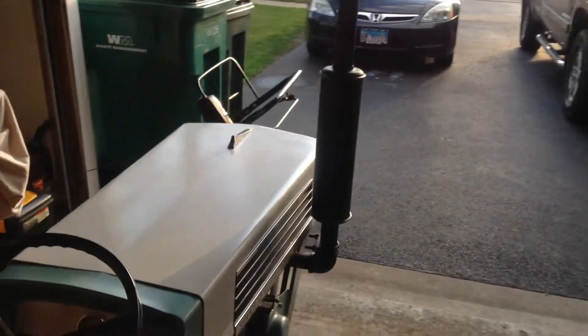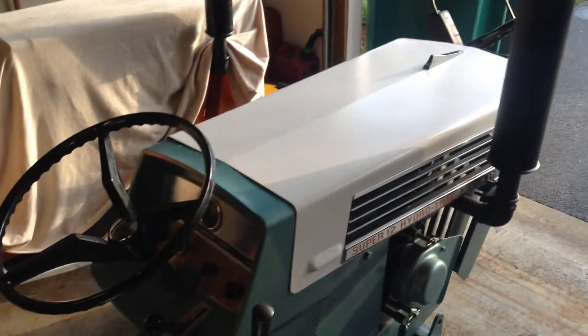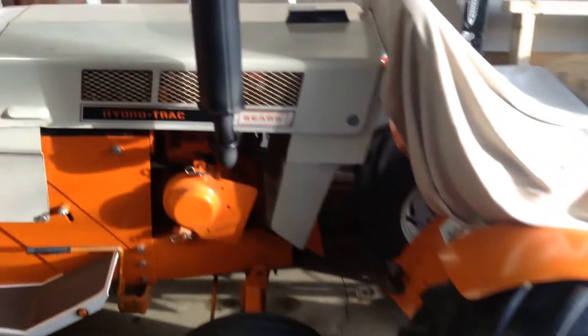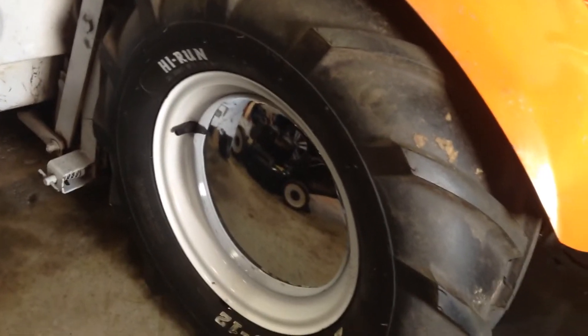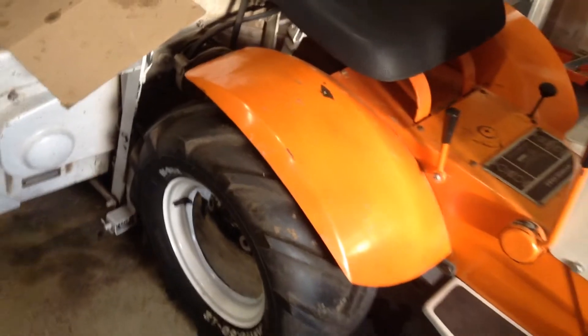Alright guys, just had the hydros out, washed them up — still got to wax them, but I'll probably do that tomorrow. Think I got to dry a little bit more. They were pretty scuzzy, man. Just gave them a bath. I got them out and got them ready because I got a set of tires coming for this one. I got these 23, 10.5, 12 high runs coming for it. Got them on eBay — they're only $87 a piece, free shipping, so they should be coming here pretty soon.